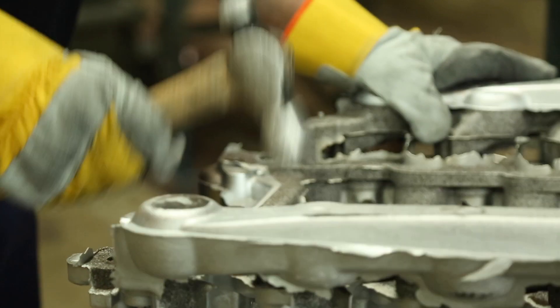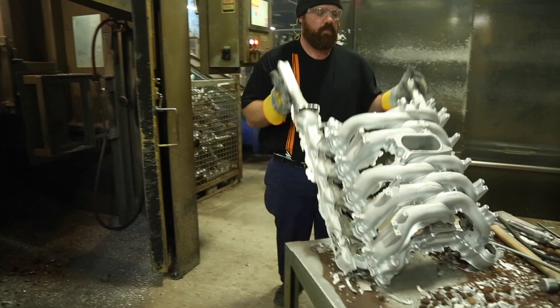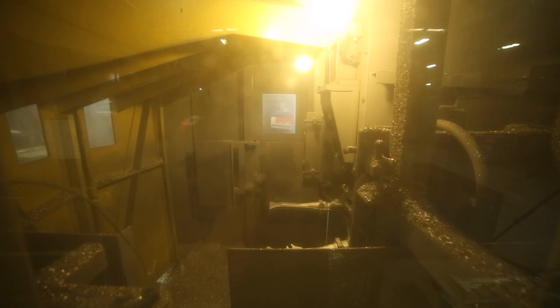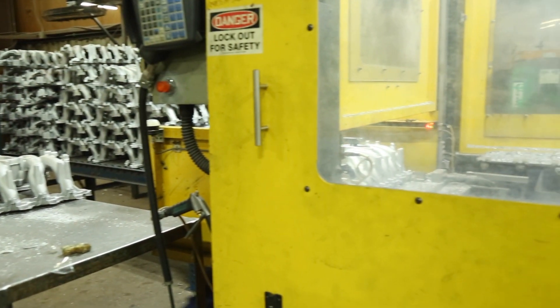The casting is removed, inspected for any core sand that may still be present, and then placed onto a fixture in the automatic saw. The saw features gating removal that is repeatable, safe, and efficient. Both investments prove to be beneficial for us and the customer, saving time and money.